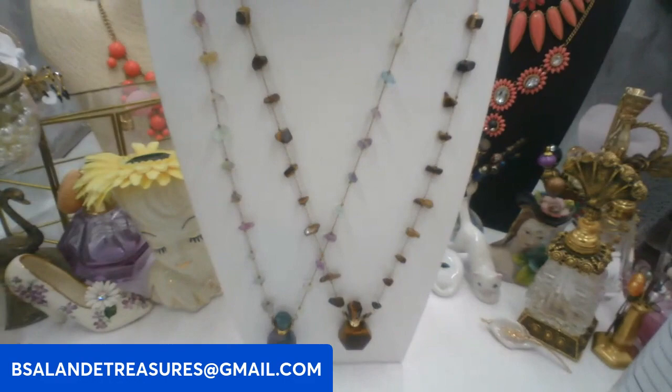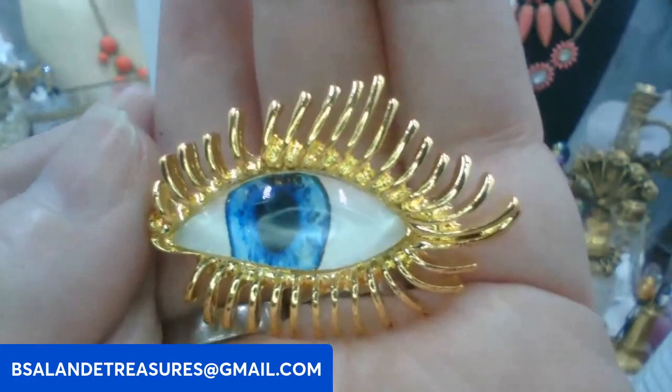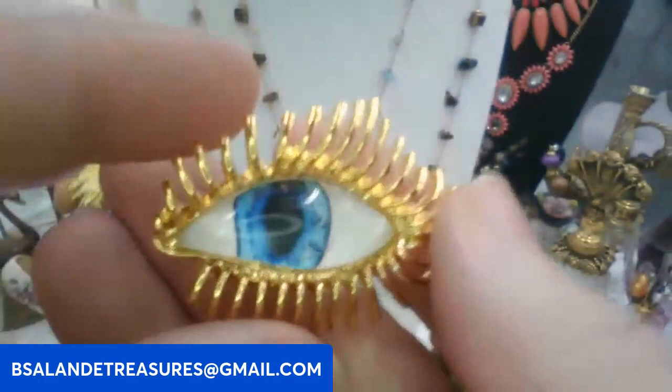Next up, look at this really cool eye brooch — I love this! It looks so realistic. The keyword is going to be eye brooch, and this one is a six dollar buy it now.